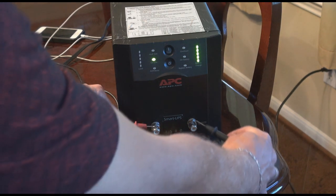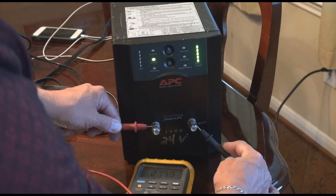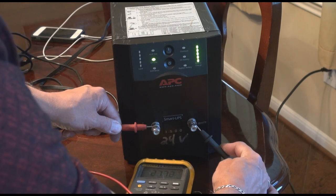Now the test for the battery backup system. Everything looks good — the meter shows 24 volts. It's perfect.